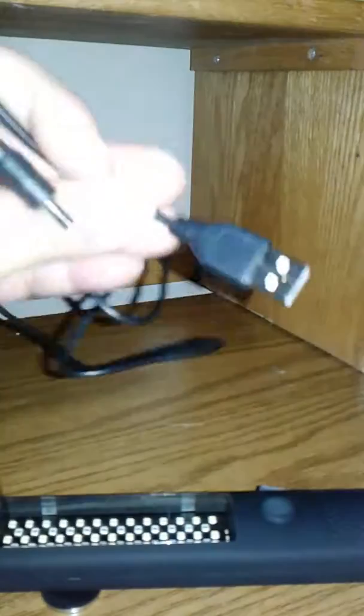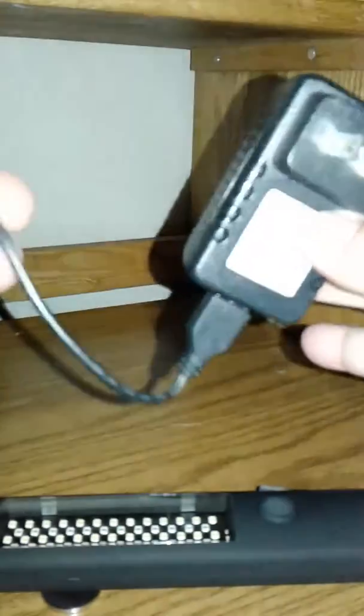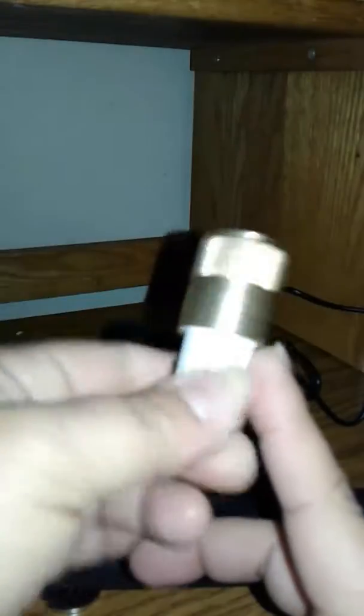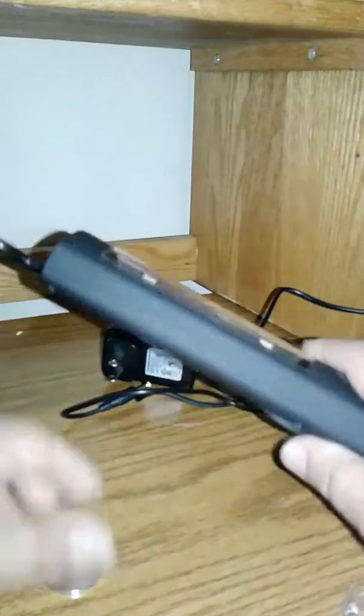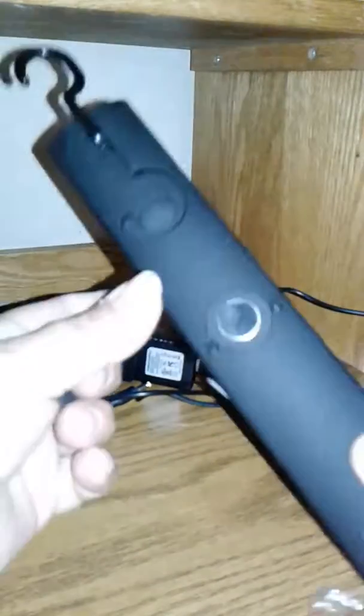You plug it in right here on the side. The charger is a USB port, or you have the wall adapter. You also get a USB port for your vehicle.